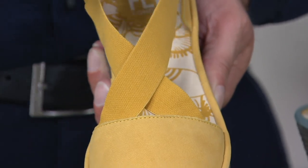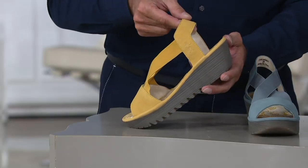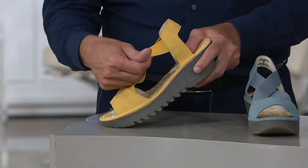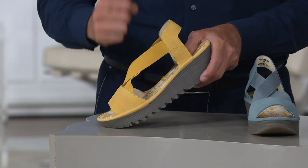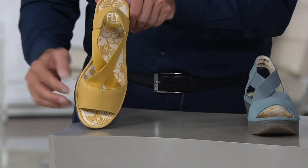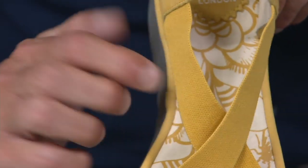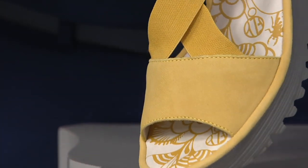This crisscross elastic is super soft — a lot of shoes have elastic that's really constricting, but this feels almost like a peach, a brushed cotton elastic. Really very soft, and it's going to keep its shape. Then you have a nice halter back, so you just slip your foot in and it holds your foot down. You also have the signature leather linings and leather sock lining, plus memory foam just like we talked about earlier.